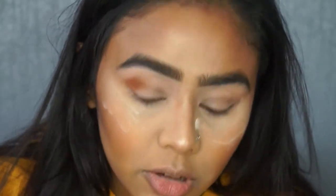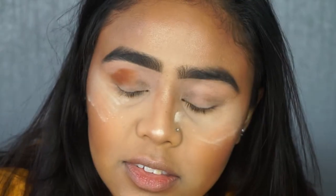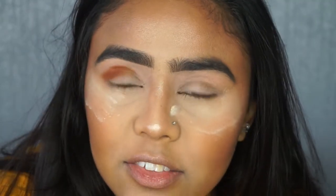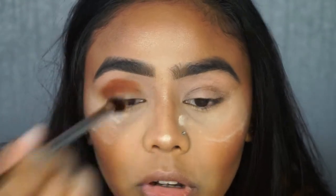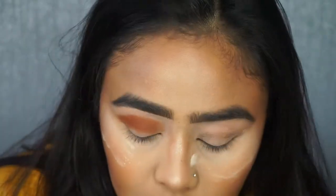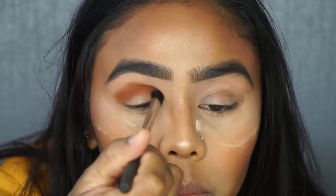I've already got setting powder underneath my eyes because I've got my bake already done. This is a Real Techniques brush — I think this is the soft crease brush. All I'm doing at the minute is just patting on the Mugshot shade into my crease, and then I'll go in and blend it all in.